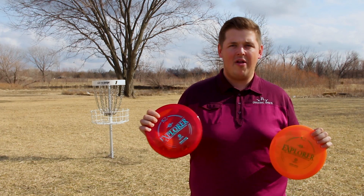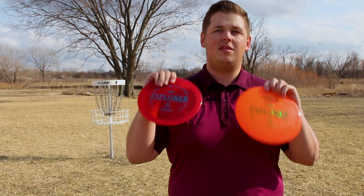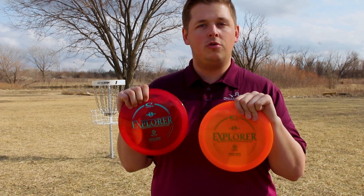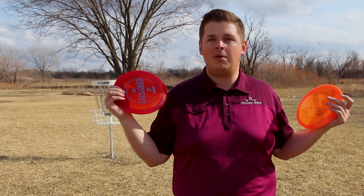For the giveaway, if you're on YouTube you have to be a subscriber; if you're on Facebook you have to like the Facebook page. Then in the comments below, let me know what this disc would do for you. You are allowed to enter both — if you're on Facebook and you want to head over to YouTube, go ahead and subscribe and leave a comment there. It can even be the same comment, that's fine.